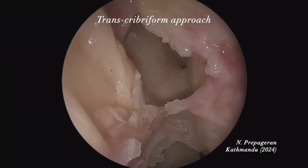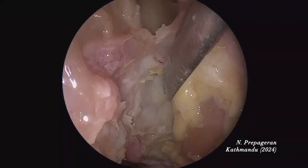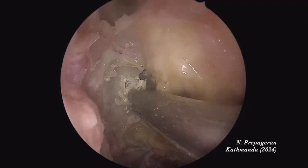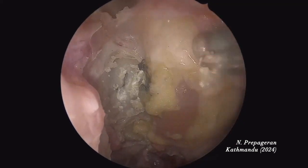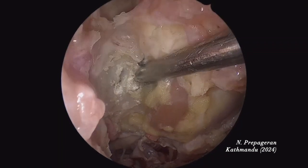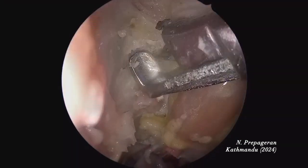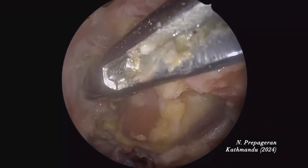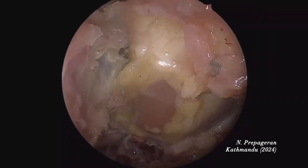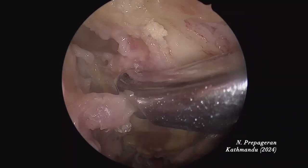Now we do the transcribriform approach. The anterior ethmoid artery and the posterior ethmoid artery — and the planum here. Use a drill to make a little opening to expose the dura. All I want is to expose the dura. So between the anterior ethmoid and posterior ethmoid arteries — you want to leave a little bit of bone to the side so that you can reconstruct. The head should be extended. I've just cauterized the anterior ethmoid artery. Now I'm going anteriorly.